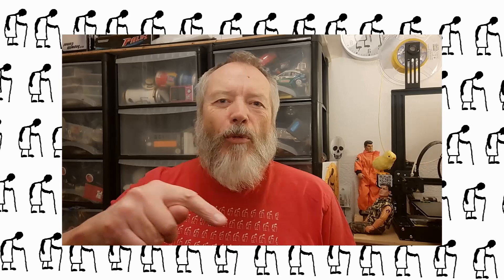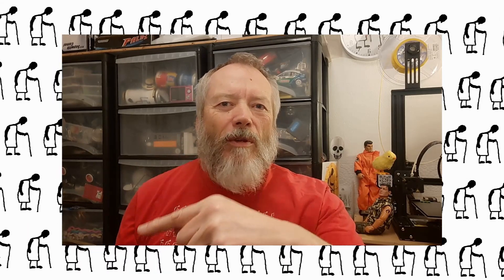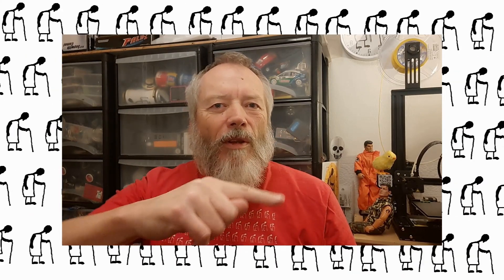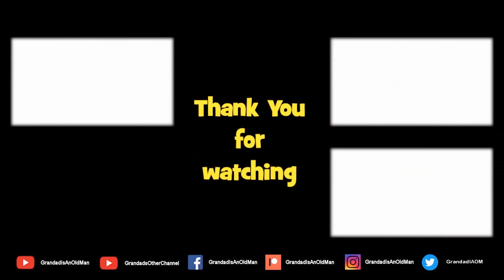Thanks for watching. If you want more information, check down below in the video description. If you like this video you might like this one up here, and if you want to subscribe you can check out my channel over here. Up here is my latest video and down here is a video playlist associated with the video you've just watched. Thanks again for watching, and I'll see you guys.